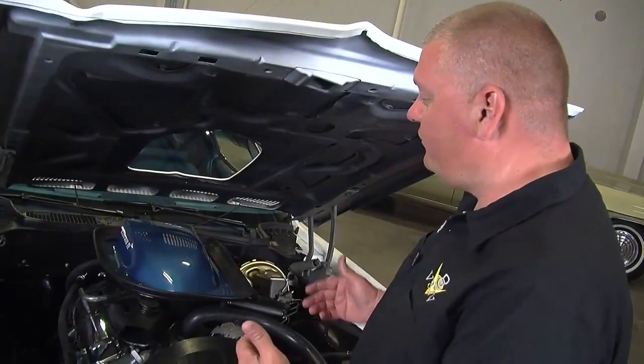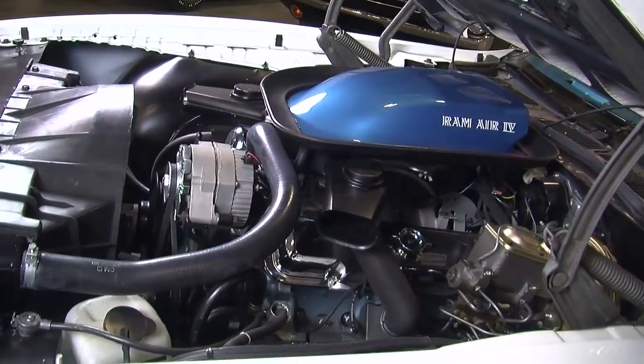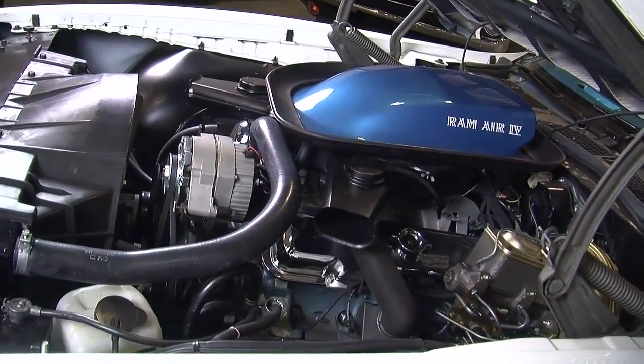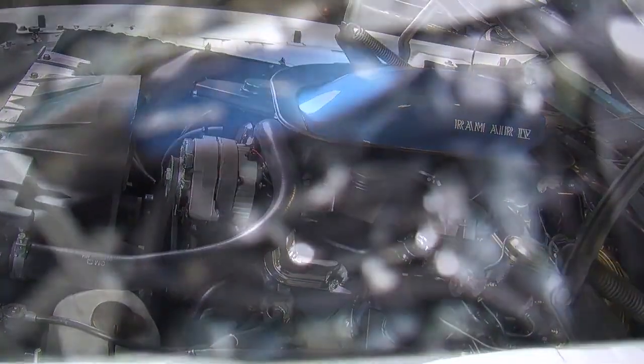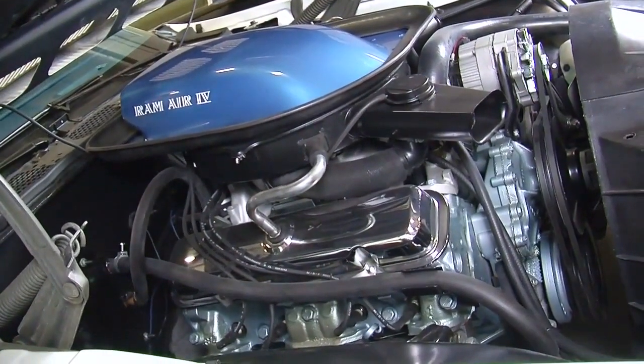The second-generation F-body has a longer nose than the first gen, so it's not so cramped under here. The mystique about why the Ram Air 4 motor made so much power is because of the selection of parts and the way they put it together. These engines weren't necessarily hand-built, but they were built to some of the tightest tolerances that Pontiac ever did, so that they were as close to the original blueprint specs as possible, making them good candidates to be high-performance engines.